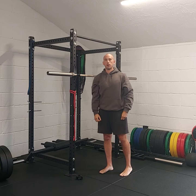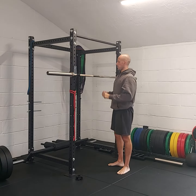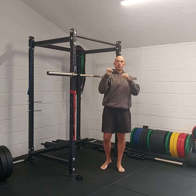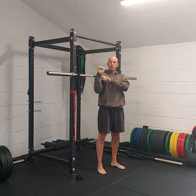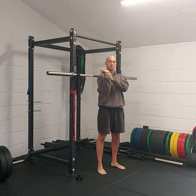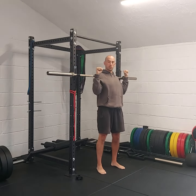This is the barbell overhead press. You want to set up so the barbell is over the top of the shoulders and the wrists are in a straight position. You see a lot of people set up with bent wrists and it can impact the wrist, so you want to stay straight under the bar.